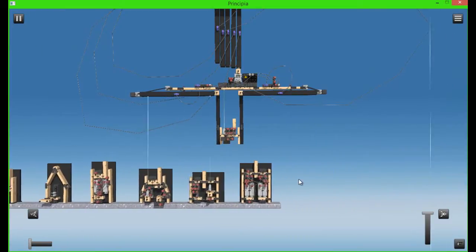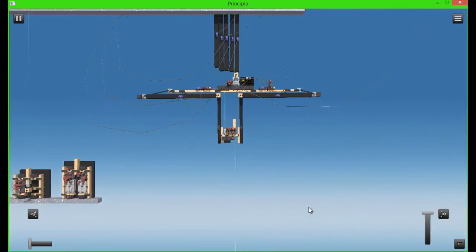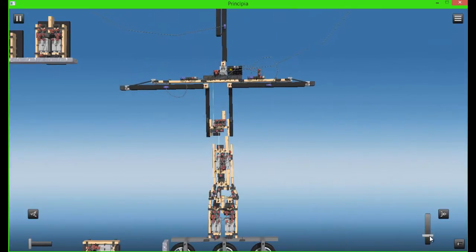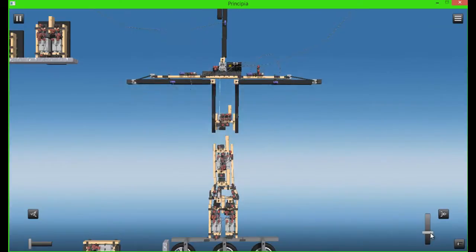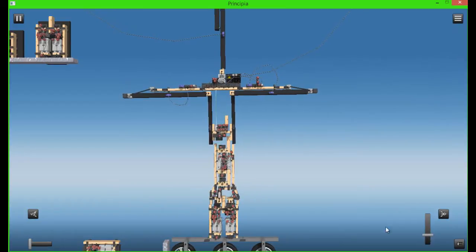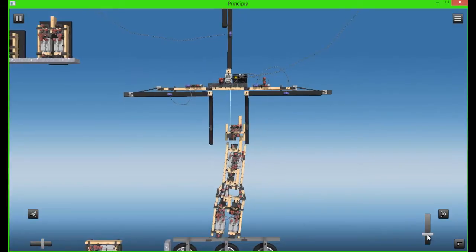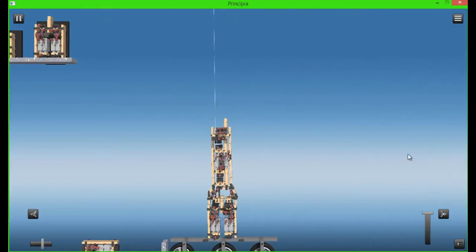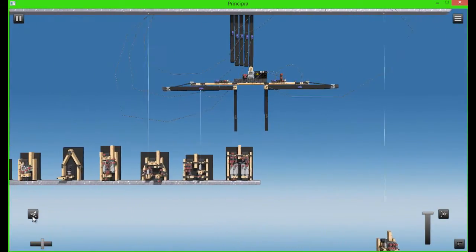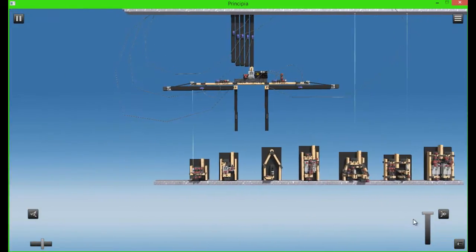Why do some of them have lasers, you might ask? Well, the reason they have lasers is because I needed to detect if there was a decoupler below it. If there is a decoupler below it, when it receives the signal it won't decouple. This is how I kind of made it so there's staging - such as in KSP, that game that I based my channel off of.